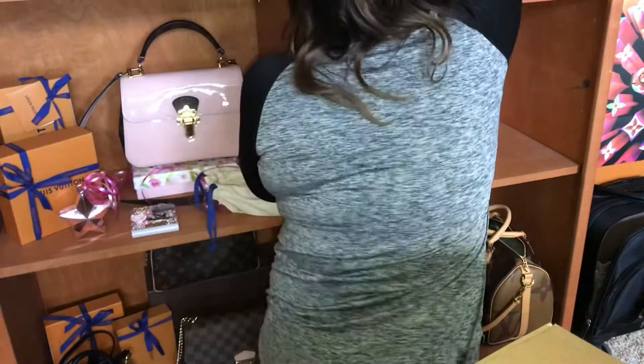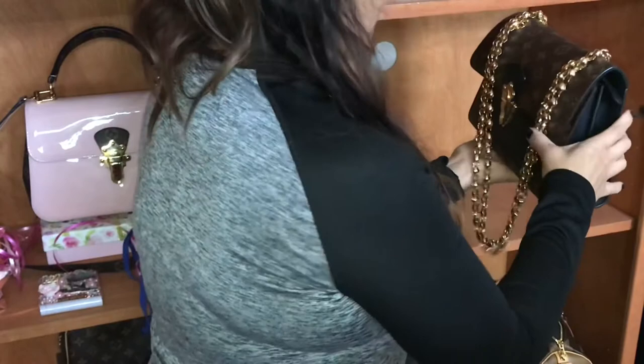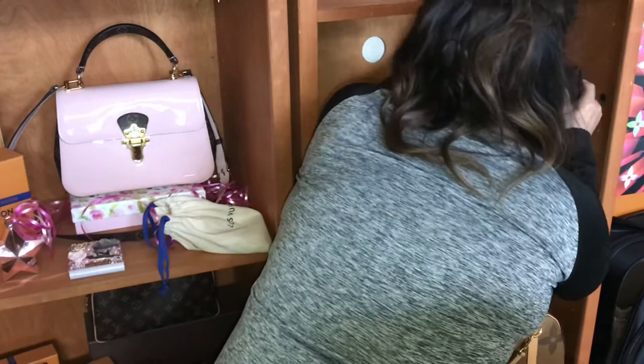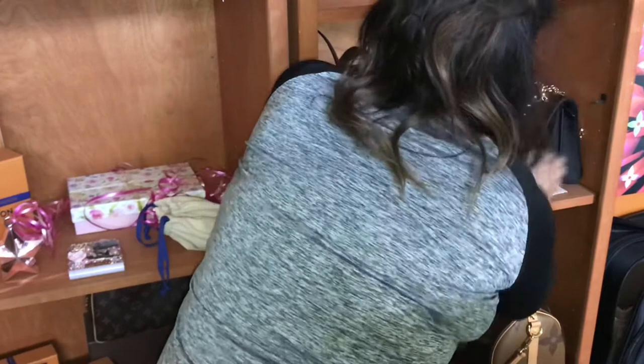I'm going to put all of my handbags and shoulder bags sideways here, and I think I'll keep that cloth underneath just to protect the bottom. Those are all of my Louis Vuitton bags, and then in the top shelf I'm going to put all of my smaller bags.